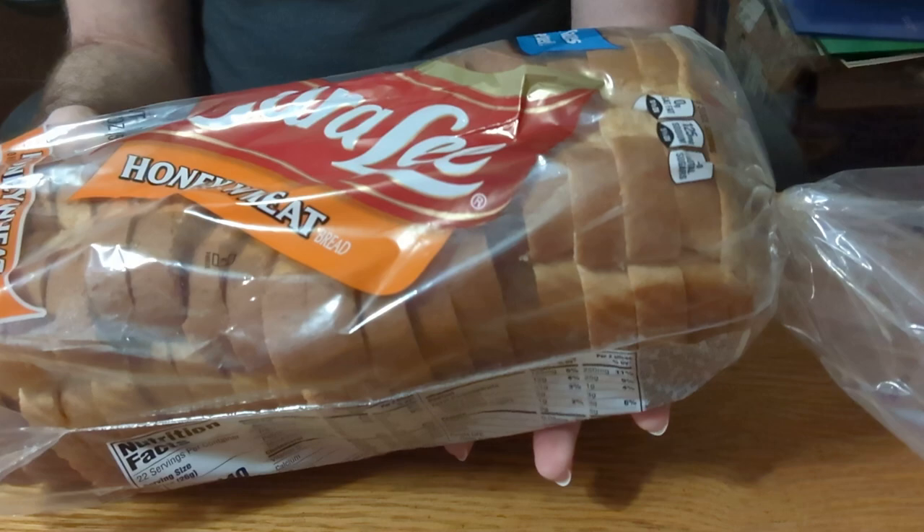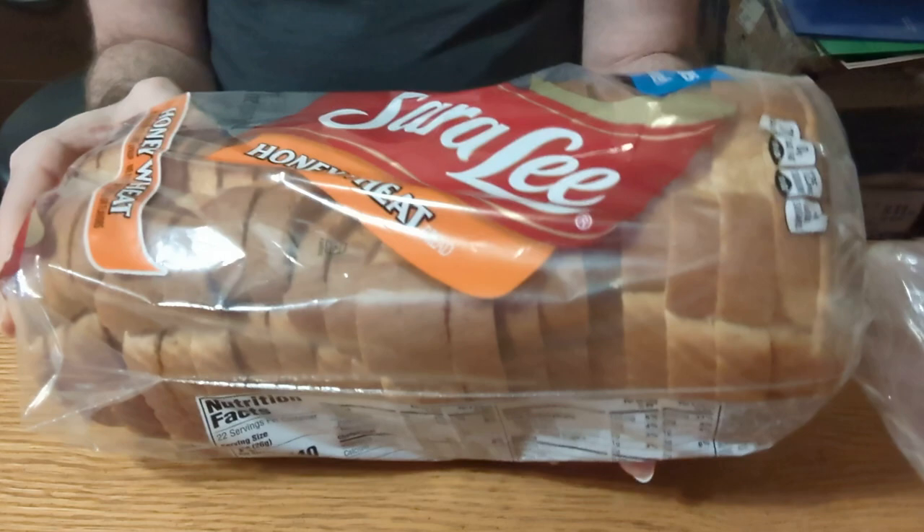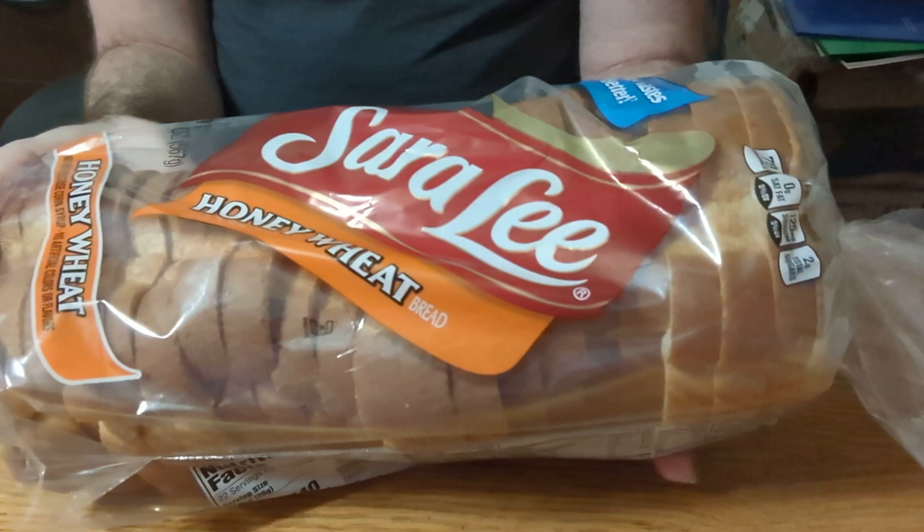I've had this one probably for years. It's a little sweet, but you can feel free to use it for sandwiches. I'll use it for peanut butter and jellies or really anything you can think of. This one definitely usually stays pretty soft, which is one of the reasons I like it.